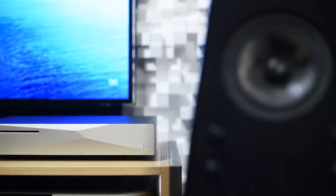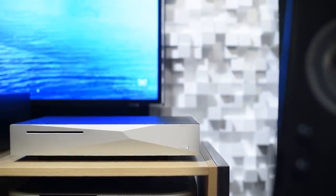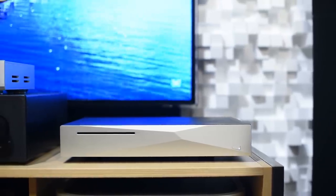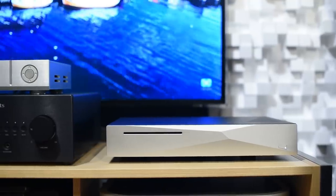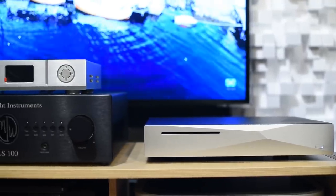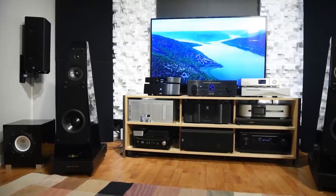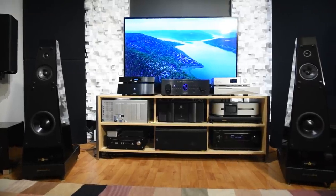Let's move on to the strengths of this unit. First of all, as I mentioned, ripping a CD is very easy. Once it's set up, it is actually easy to use — just take out your cell phone or tablet and you can access this unit within 30 seconds after pressing the power button. You don't have to go through the whole complicated boot-up sequence of your computer and then load something like J. River, for example.